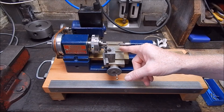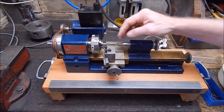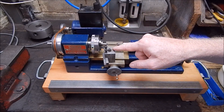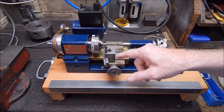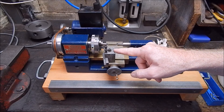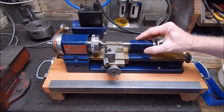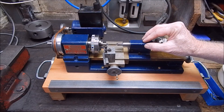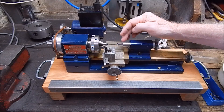You'd have to get the quill almost right out of its tube to get the travel, and even then you'd have to move your tool post back to center - and then you can't come too far to the left because you'll hit the chuck. You can see marks on there where it's already happened. So the whole design of the tail stock is pretty poor really. You'd really want to make up a new one, but for now we'll live with this.